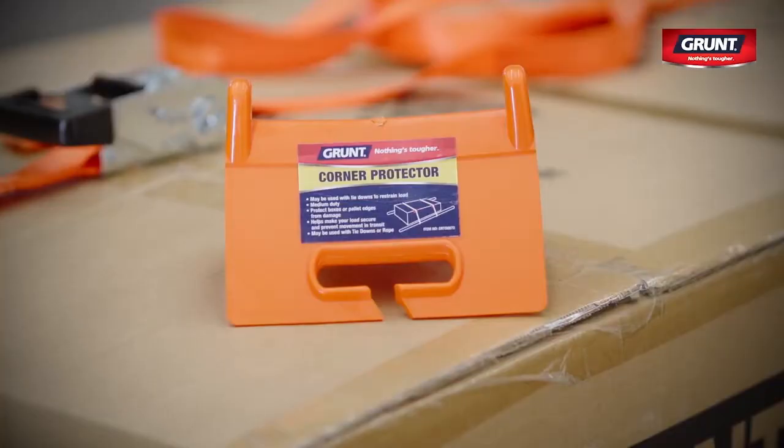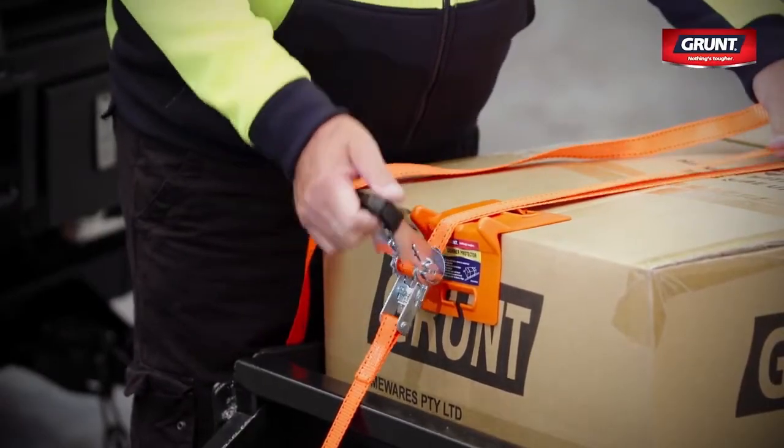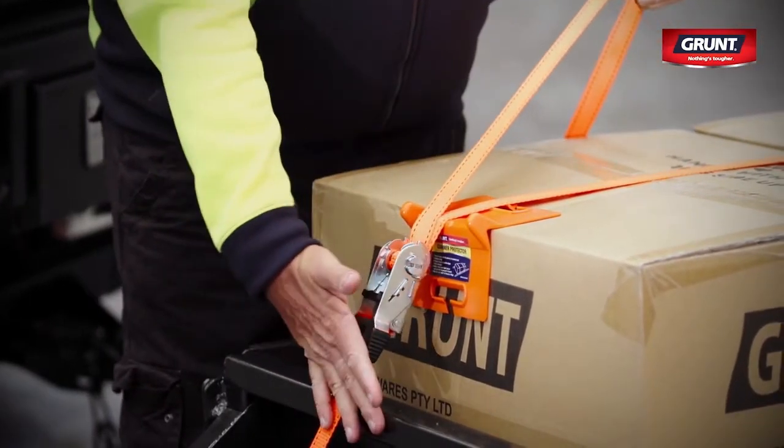With the handle closed, insert the strap through the slot in the axle from underneath. Grunt corner protectors are also sold separately and can help prevent damage to your load. Pull the strap until most of the slack is removed, then open the handle to ratchet the mechanism until the strap is tight and holding your load securely. Close the handle to lock the webbing in position.